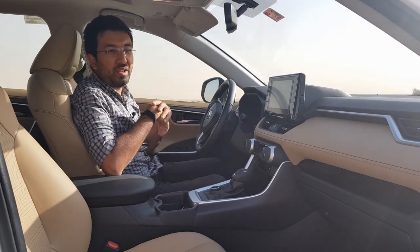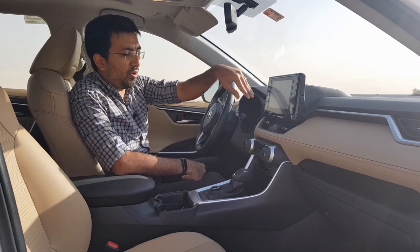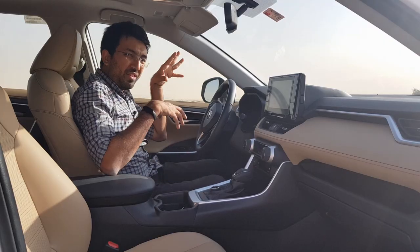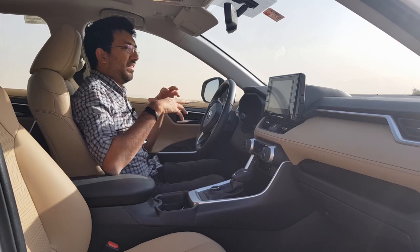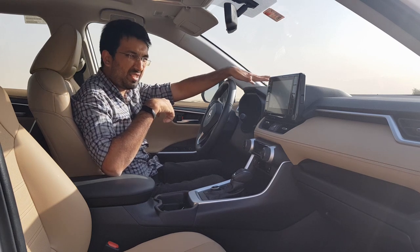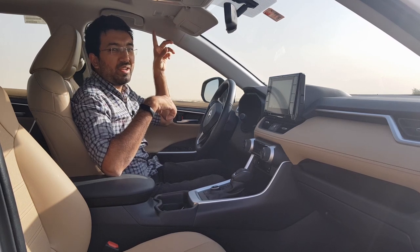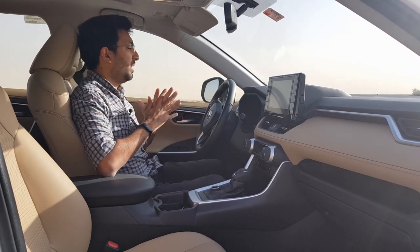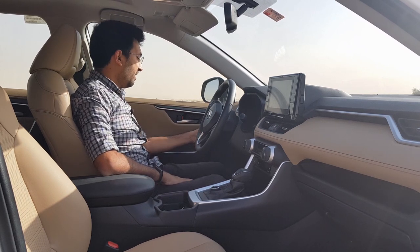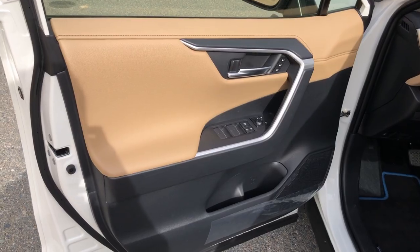Step inside and the 2020 RAV4 welcomes you with a lot of leather touches. Starting with the soft-touch leather on the dashboard sides with nice brown stitching and tan — actually beige — leather color. The interior looks pretty nice: white exterior, beige interior with a dark gray dashboard and pearl white roofline — a great three-tone combination. The grab handles on the doors are covered with rubber material, making gripping pretty easy.